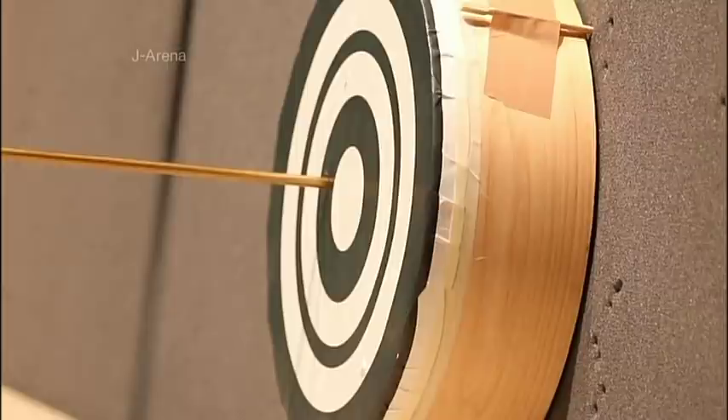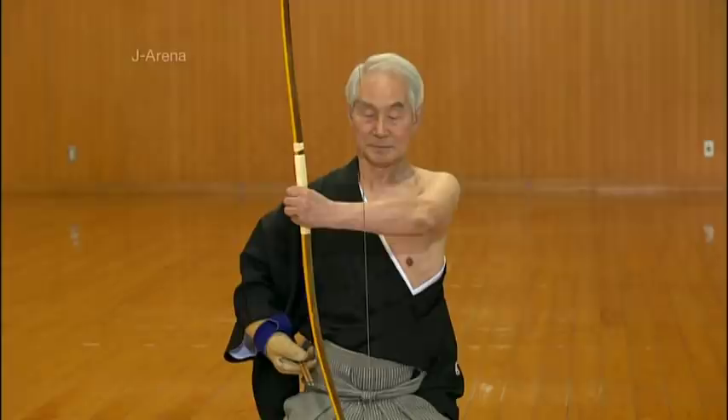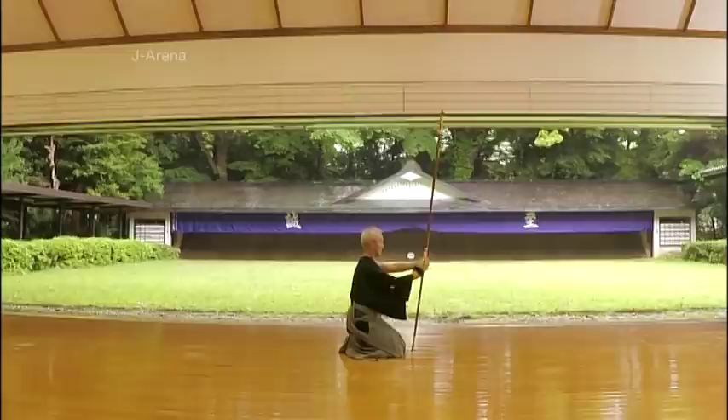The shaho-hassetsu are the 8 stages of firing an arrow. If you go through these 8 steps in order, then you'll not only demonstrate correct technique, but also ensure good mental preparation. The shaho-hassetsu are a series of actions designed to improve focus and concentration. If performed perfectly, then the arrow should naturally find its way to the target.